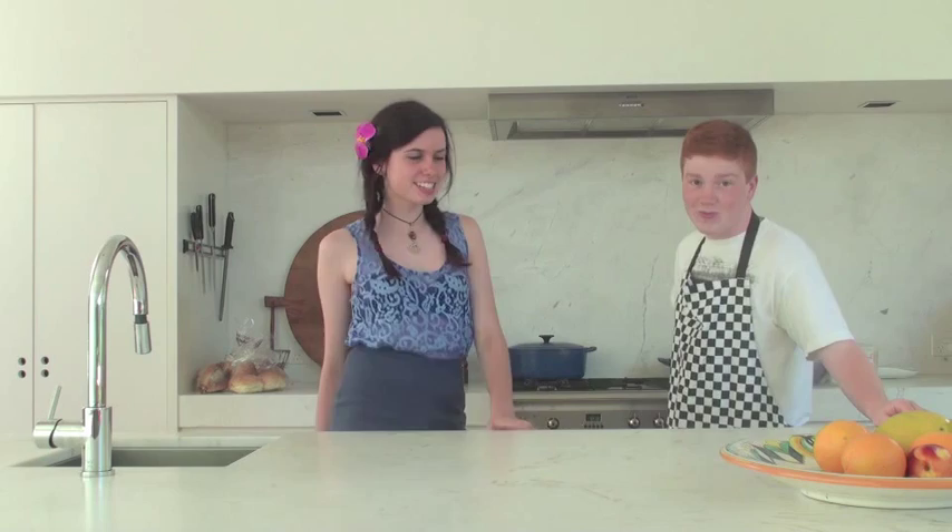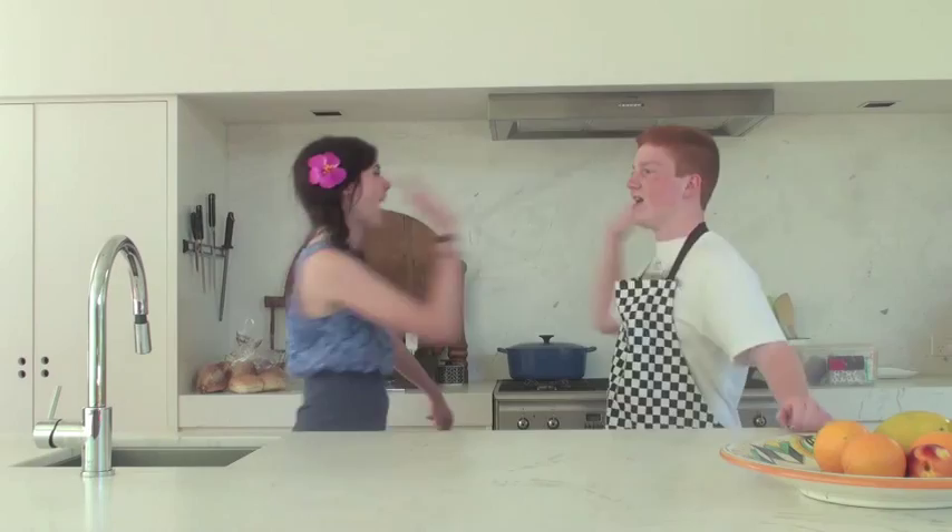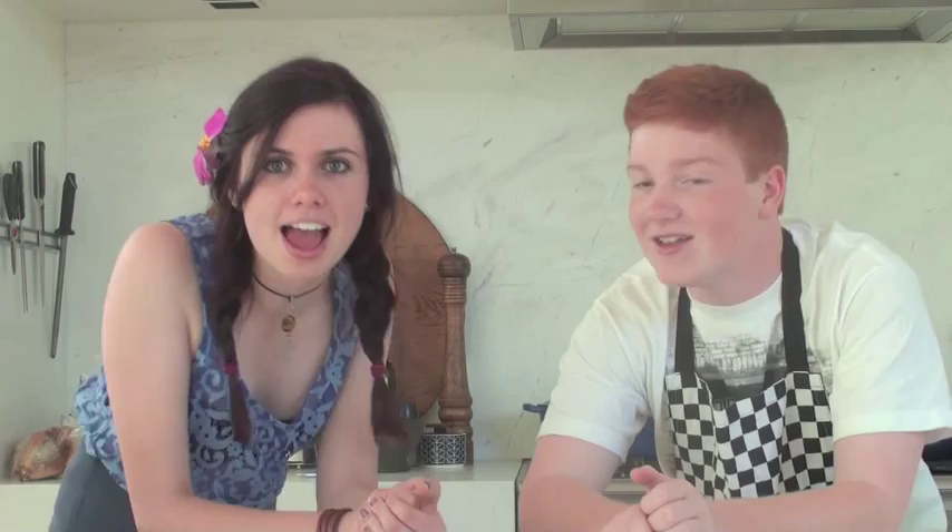Hello! Hey Dylan! Yo! How are things going over at Best Fort Productions? Pretty well. That's good. Are you ready to get baking? More than you know! So Dylan, what are we baking today? Today we're baking chocolate chip cookies. Yum!